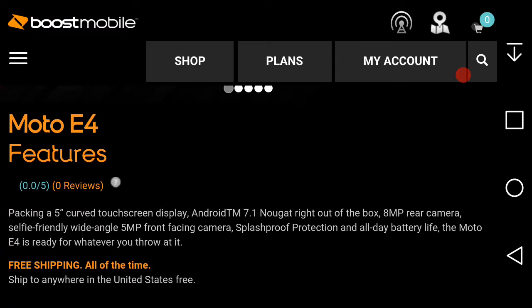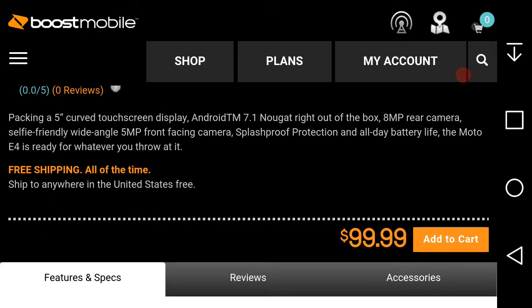Let's see what the Moto E4 has to offer on Boost Mobile. It's packing a 5-inch curved touchscreen display, an 8-megapixel rear camera, a 5-megapixel wide-angle front-facing camera with flash, splash protection, and all-day battery life. The Moto E4 on Boost is $99.99.